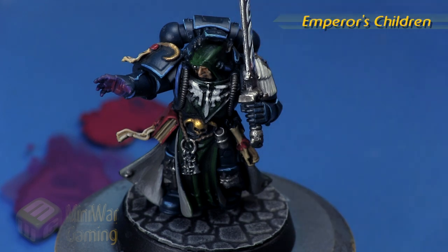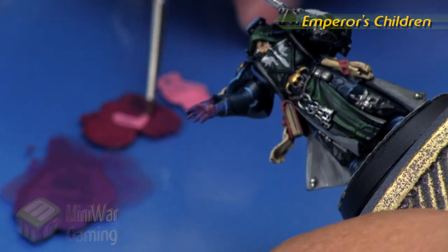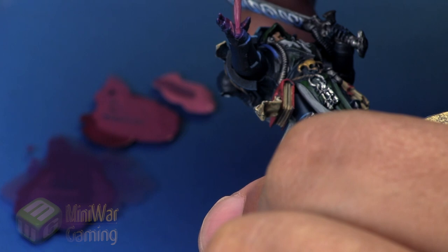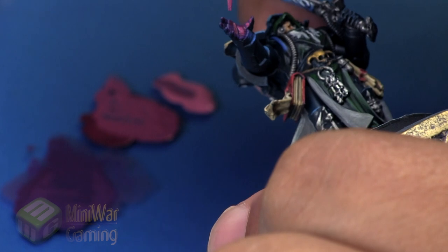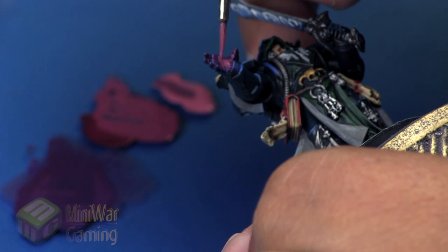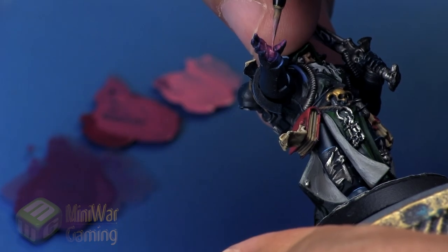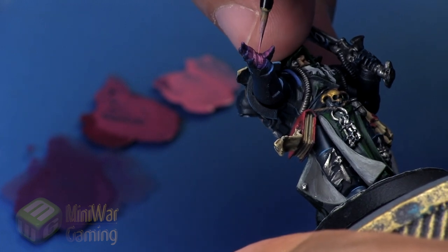Emperor's Children is next. One nice thing about this pose is that where we're working the OSL in won't really interact with much, since the hand projects out from the rest of the model — unlike a sword, where we'd also add light sourcing on the cowl and other areas. We do a one-to-one mix of Emperor's Children and Screamer Pink, giving us the halfway point.